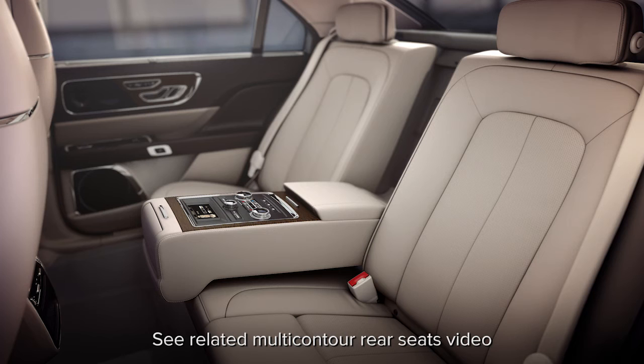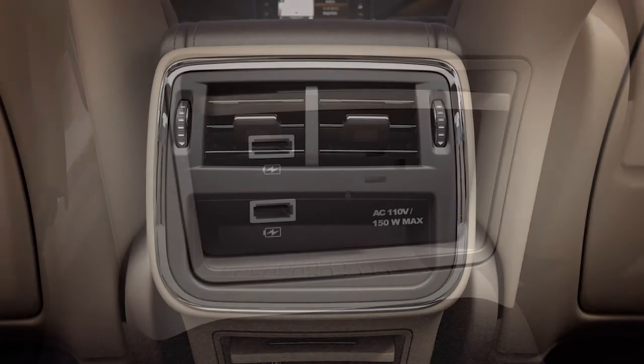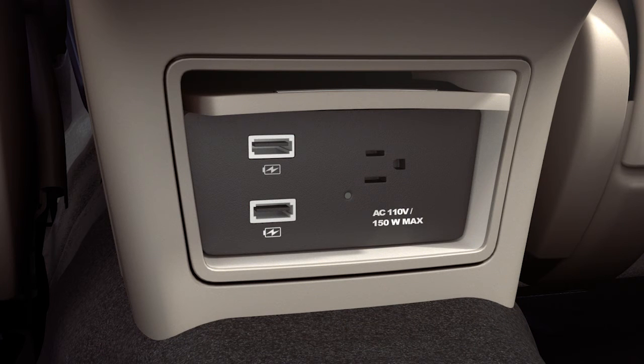For an even more luxurious ride and comfort, rear seat passengers have massage capability courtesy of multi-contour seats with active motion. Extra heating and cooling vents, as well as power ports and USB ports, are also within easy reach just behind the front center console.